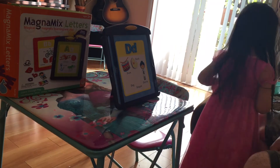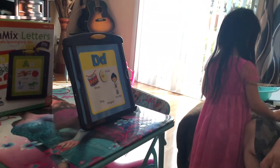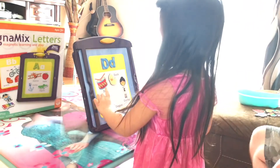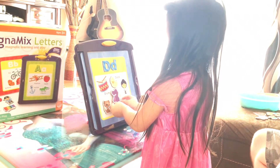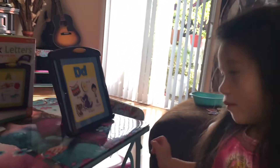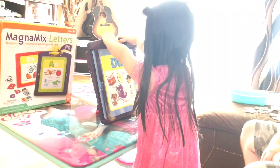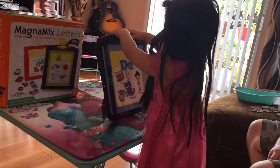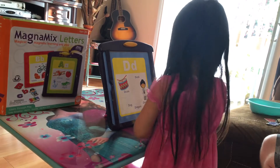Found a dog. And a dragon. So D — and it makes the sound D. Right? Dog. Duck. You did it. Okay, we're going to do the next one, right?